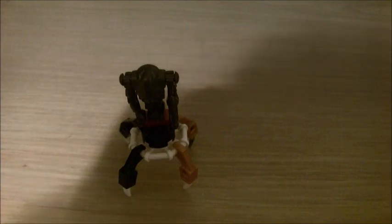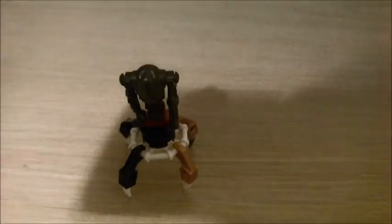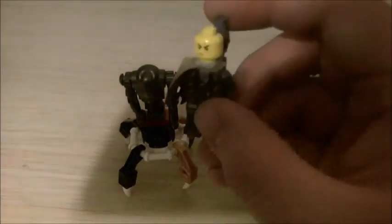Hey guys, JohnRx1 here, and I'm reviewing this minifigure. This is C8, and he is from... what was his name? I had a lot of names for this guy. I know I did this last video, I don't mean to do it again, but just to show you guys whose squad I'm talking about — oh, here he is — this guy.